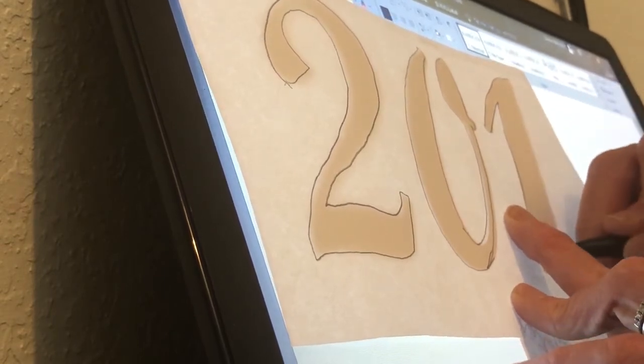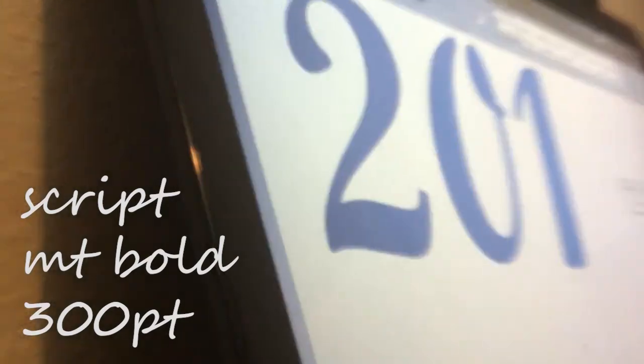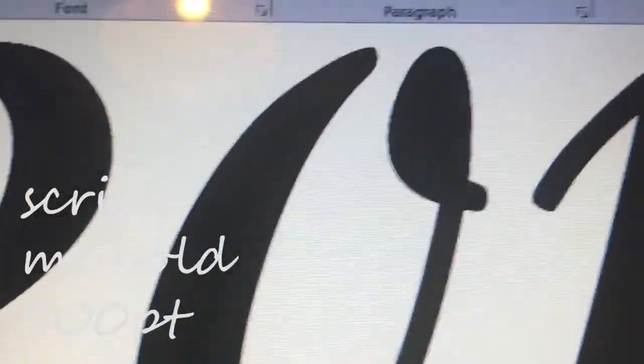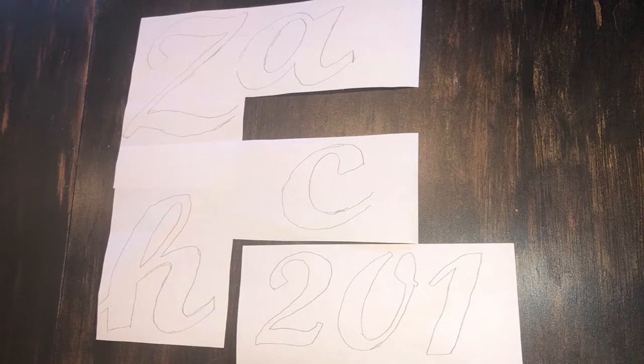Here I am just tracing. I blew up a Word document using Script MT Bold at 300 point to get the graduation year. I traced out 2021, knowing I could reuse the two when I cut it out. His name used the same Script MT Bold font at 500 point. I traced those from my computer screen onto a white piece of paper, then cut each letter out to trace onto the cardstock my son chose, which was plain white.